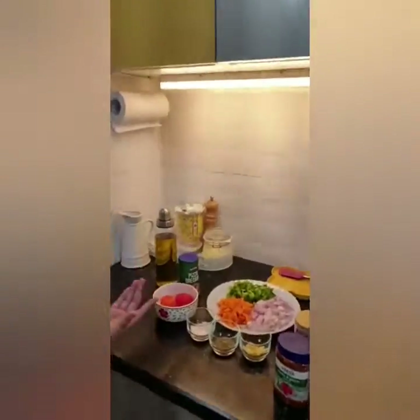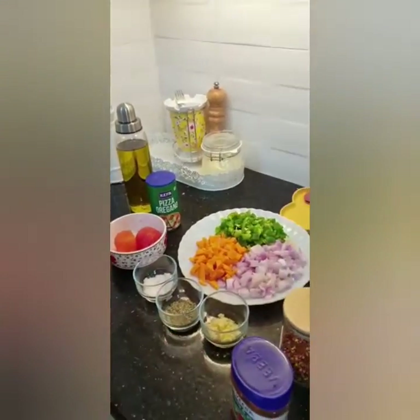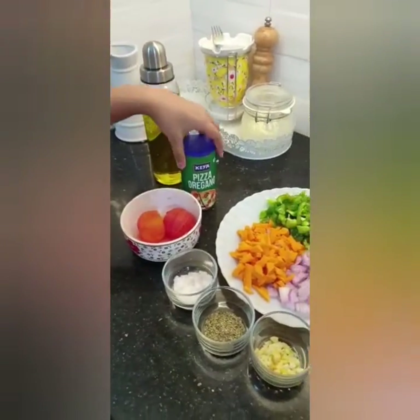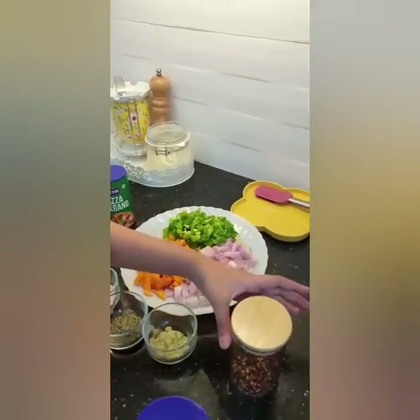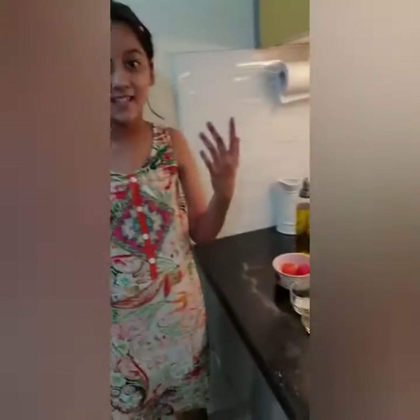Hello everybody, it's Yashita and welcome back to my channel. Today I'll be making red sauce pasta. The ingredients are salt, blanched tomatoes, mixed herbs, garlic, and vegetables cut by my mama: carrots, onion, and capsicum. I also have olive oil, pizza oregano, pasta, pizza sauce, and chili flakes. I have already boiled the pasta, so let's begin.